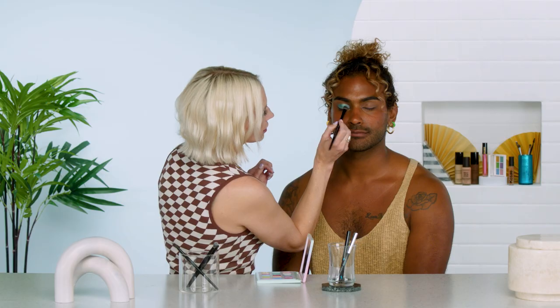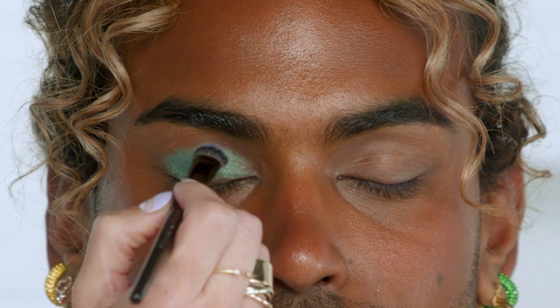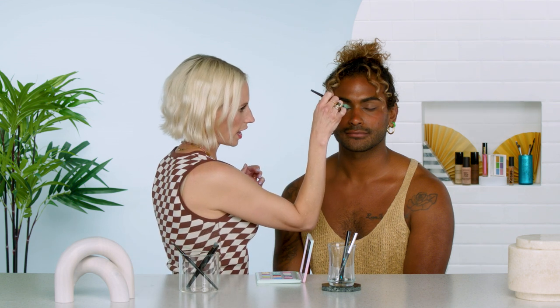For this I really do like to place the shadow on by patting it — it prevents fallout and really gets you the payoff you want. Of course it's a Natasha Denona palette so they have really, really good payoff, so you don't need to work too hard. If you don't want any shadow to get into your lashes, you can load up the tip of the brush and pat it on — getting really close to the lash line but with the brush flipped upside down — and then just diffuse it a little.